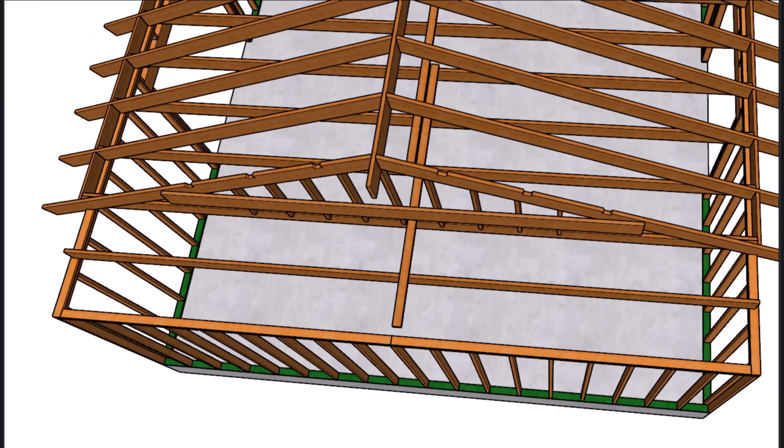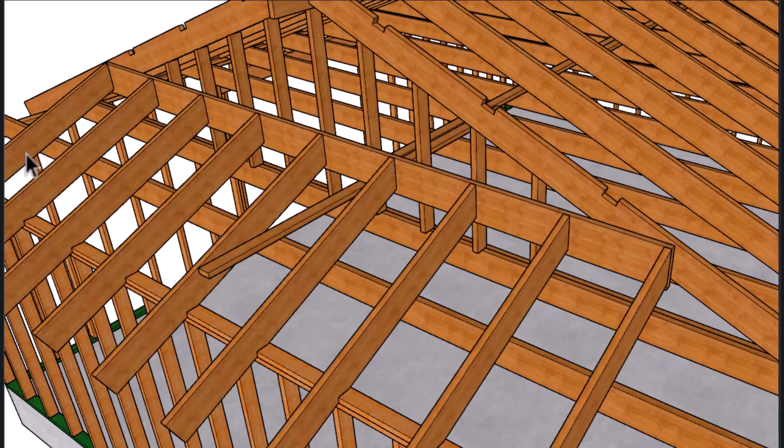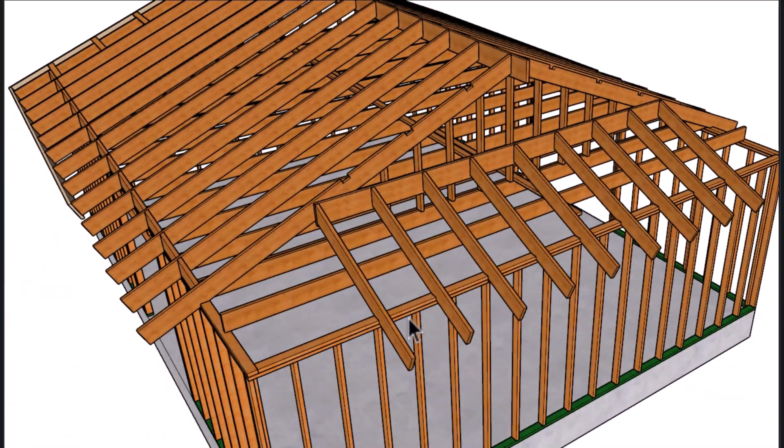Let's go ahead and attach the ledger using a 2x10. To find the height of the ledger, all you need to do is place a common rafter over here, grab a block and line everything up, then mark the top of the block like you would the ridge — and do the same thing on the other side. I wouldn't nail the ledger down hard until you place a few common rafters in there to make sure everything is fitting okay.